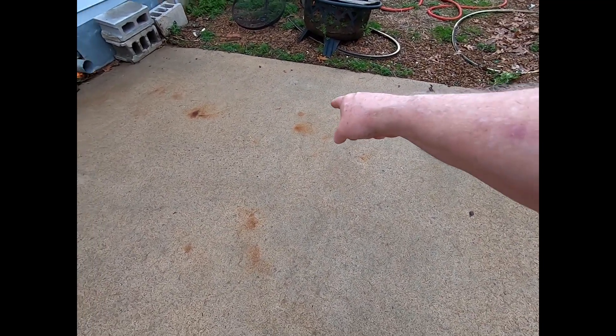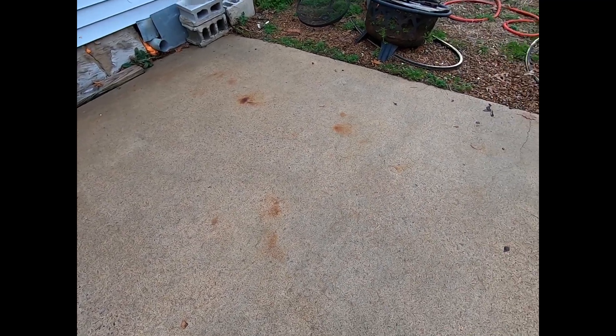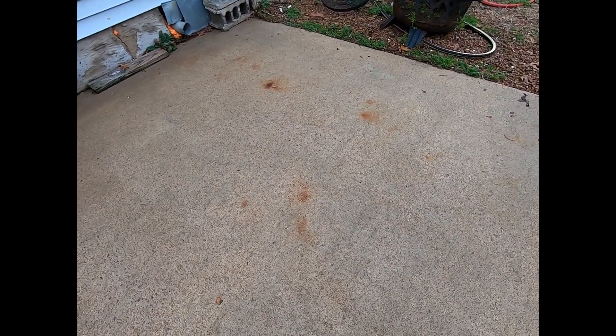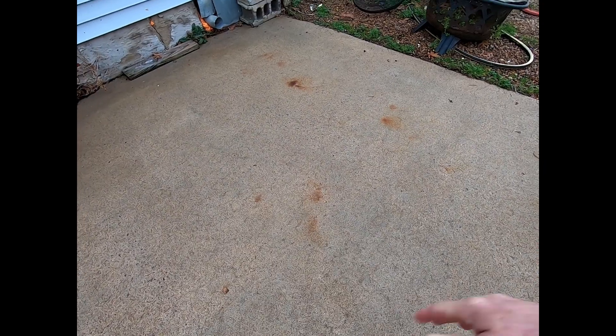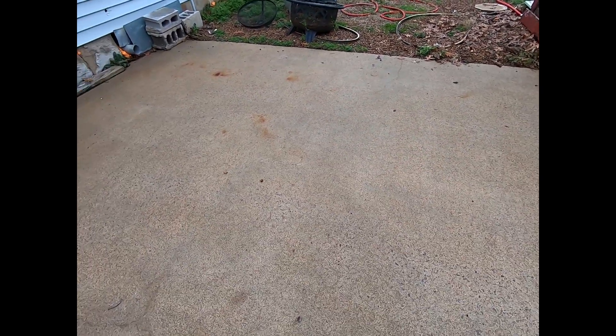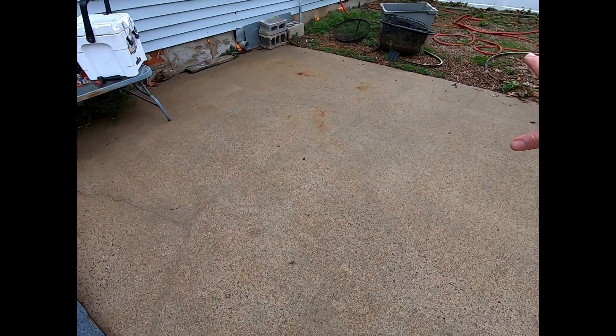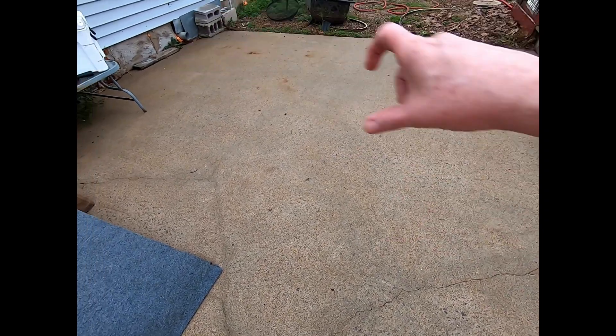I may come in with some product to get rid of the rust stains — not sure, I don't really care too much about those. I might come in with an acid and take those out. But anyway, here's the plan: I'm going to cut the patio in half, use one product on one side, and another product on the other side, tape it off.